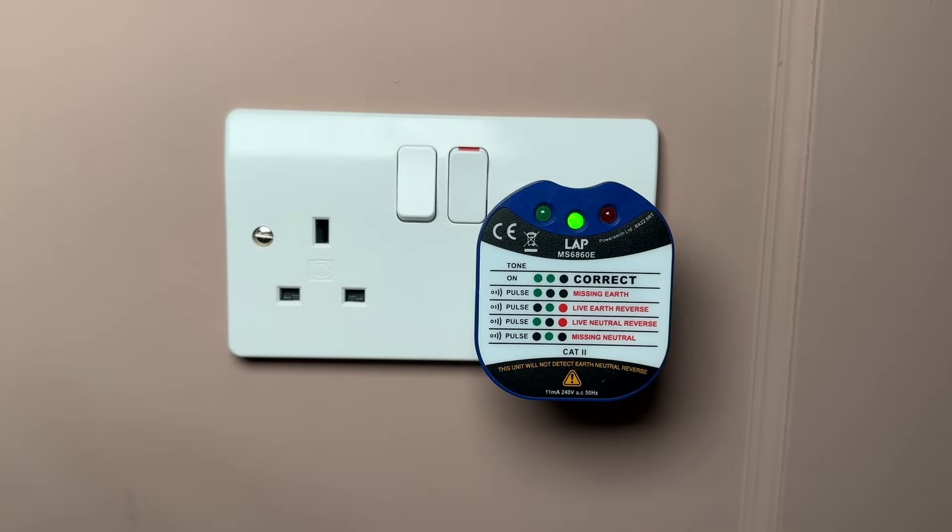So assuming everything's wired up correctly, a small amount of power will pass from the live pin through the LEDs, correctly down to the earth pin, and it'll leak a little bit of current to earth and a bit through the neutral as well.